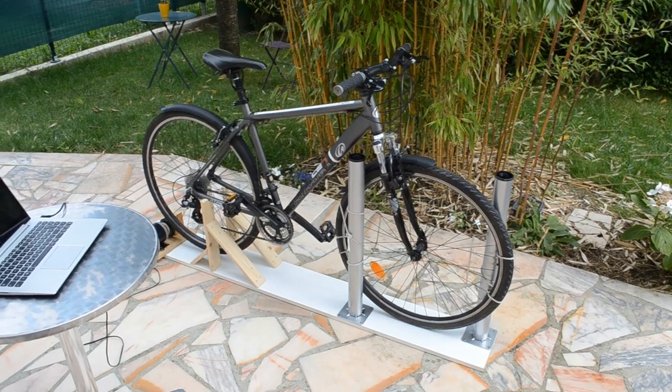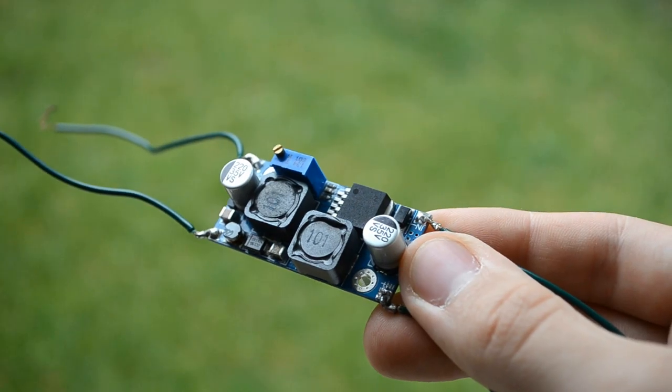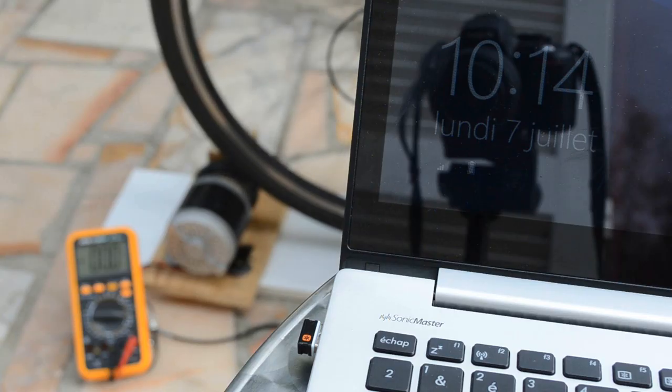To check that, we're going to power some devices — for instance, this computer. We use a DC-to-DC buck converter to get the right regulated voltage. An icon indicates that the computer is charging. It only requires 30 watts, and we don't even feel resistance on the pedals.